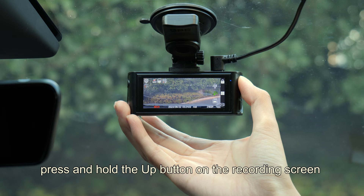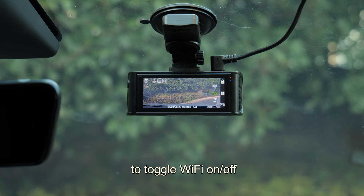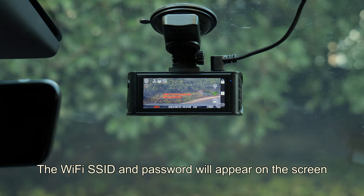For a quicker way, press and hold the Up button on the recording screen to toggle Wi-Fi on or off. The Wi-Fi SSID and password will appear on the screen.